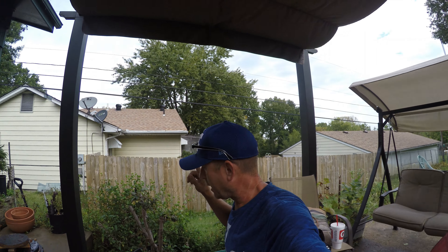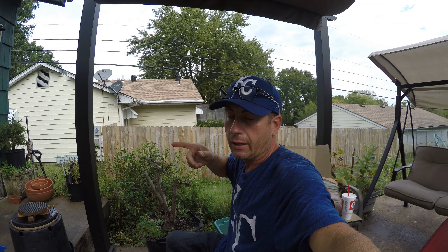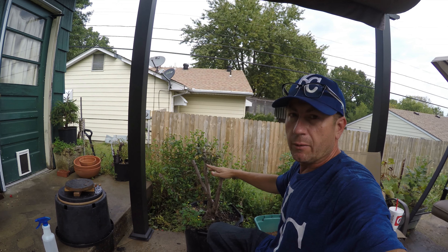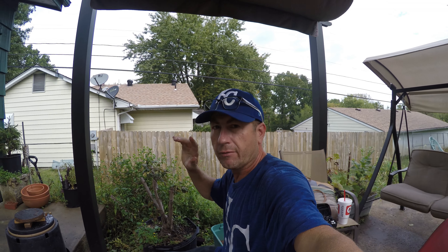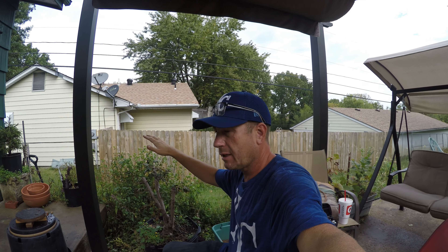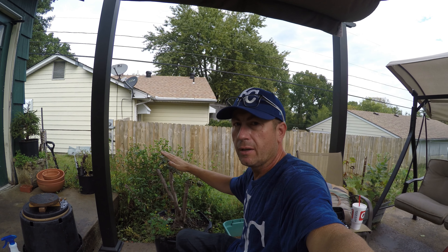Hello everybody, today we got to do an emergency repotting. I know, don't worry, I think it's gonna be alright. This is the hand and I'm gonna jump in here and show you why, but we're gonna have to get this kind of repotted. It's way the wrong time of the season, we're into October, but I'll show you what's going on.